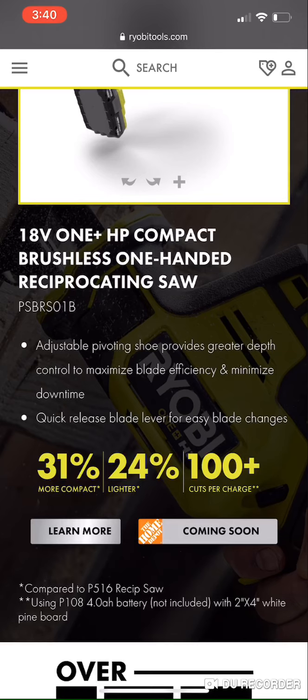Specifically, comparing it to the DeWalt Atomic one-handed reciprocating saw. Surprisingly, they both have five-eighths inch of stroke. However, the Ryobi has 3,000 strokes per minute whereas the DeWalt Atomic is at 2,800 strokes per minute.